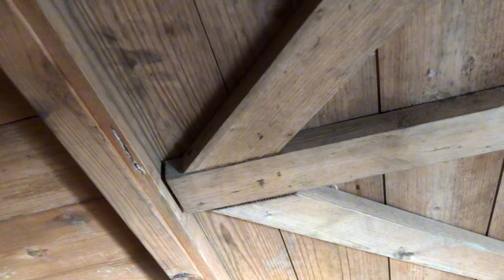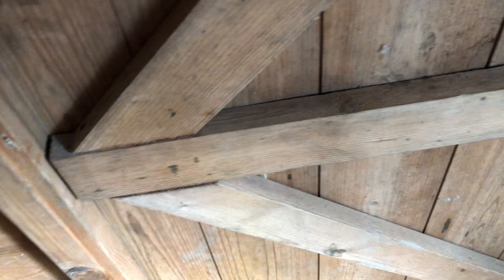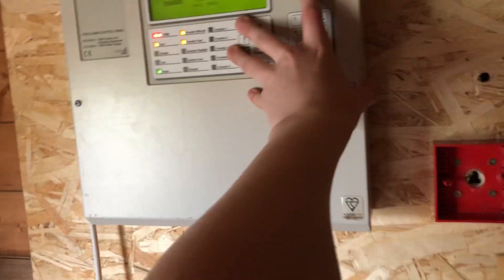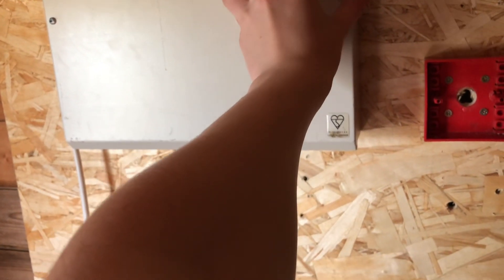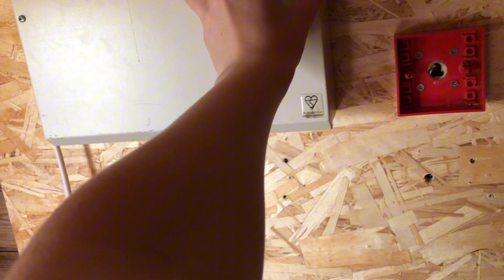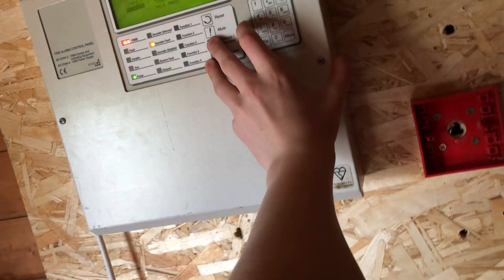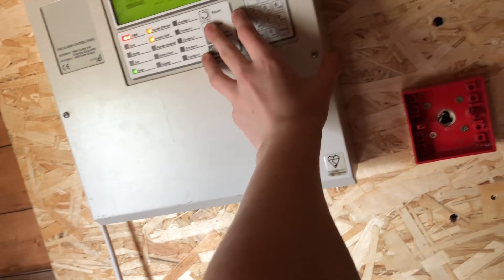This call point might not reset, because I don't think I've got another key. This isn't good. Let me look for some keys — back box. My shed's really messy. I'm going to tidy it before I put the whole system up. There we go.